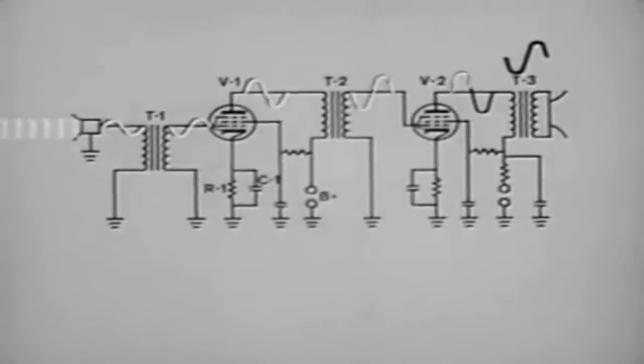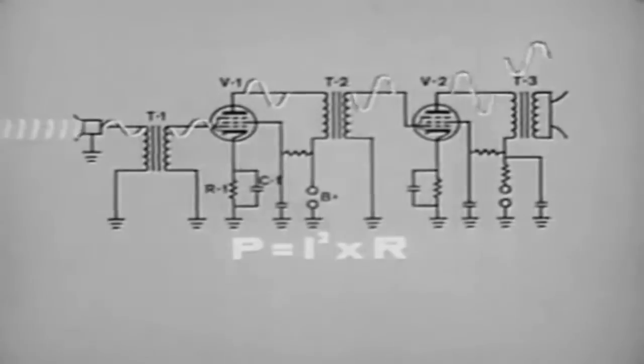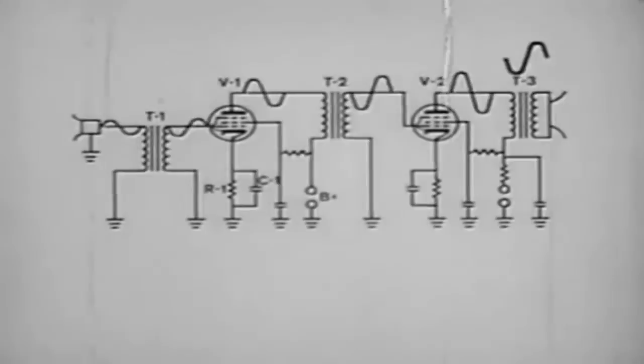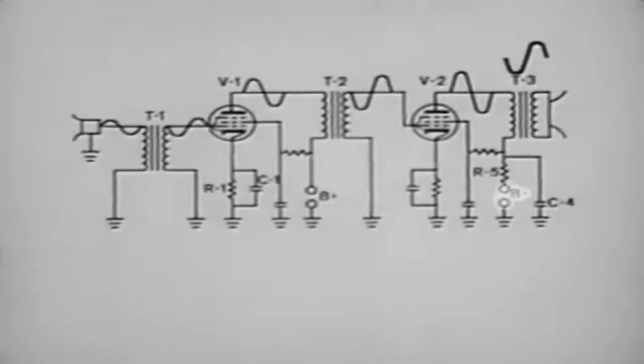The voltage across output transformer T3 is stepped down; when voltage is stepped down, current is stepped up, resulting in small voltage but high current across the speaker. Since power equals current squared times resistance, sufficient power is obtained to produce sound of the required loudness. In the plate circuit of V2, resistor R5 and capacitor C4 are placed to decouple any variation in the B-plus voltage around the power supply. This type of circuit is found when more than one stage is operated from the same power supply.